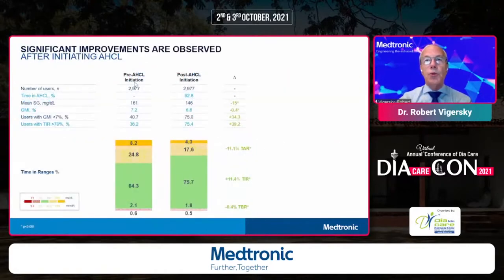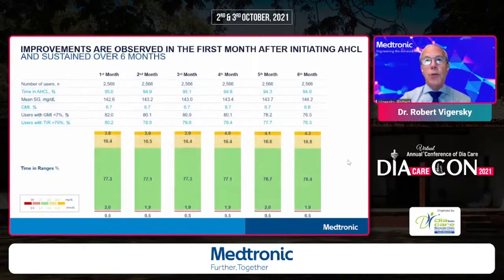Comparing the same people pre-initiation of auto mode and then after turning on the algorithm, there is an 11.4% improvement in time in range and a 0.4% decrease in time below range, with GMI now down to 6.8%. To show this can be sustained: 2,500 people used this system for six months, and time in range remained in the high 70s throughout, demonstrating the durability of the effect.